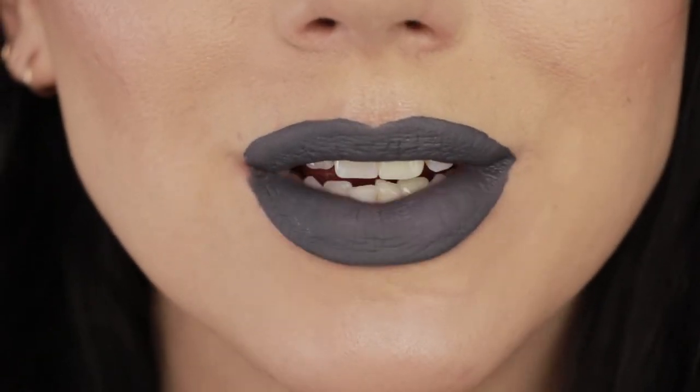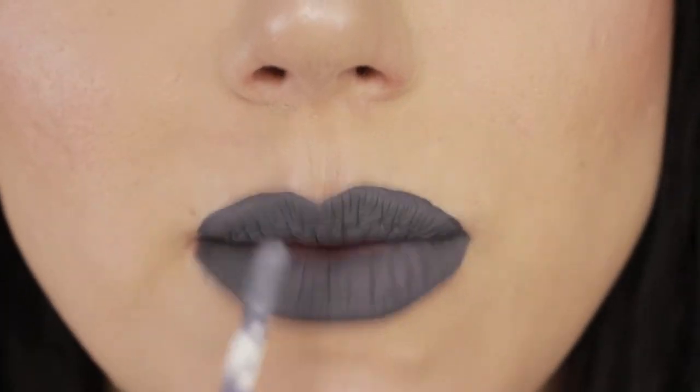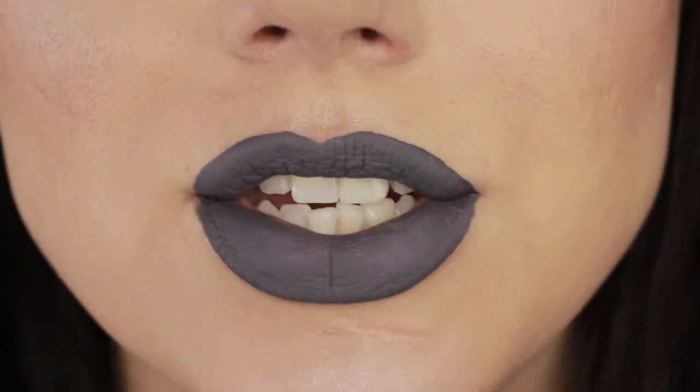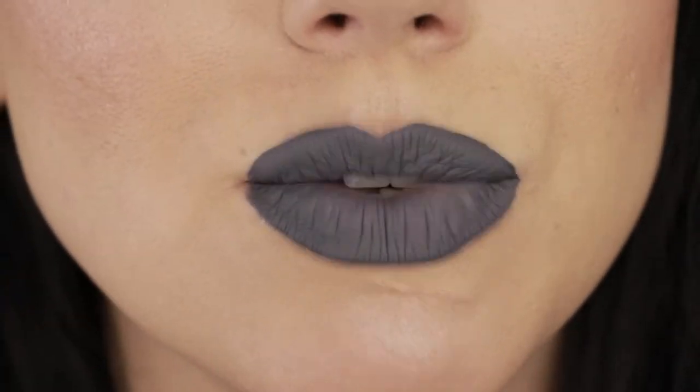Once the base color is completely dry, I like to pick up the lightest shade and essentially use the shape of the applicator to create blobby camouflage-like shapes across the lips. Try to keep it as evenly distributed as possible.